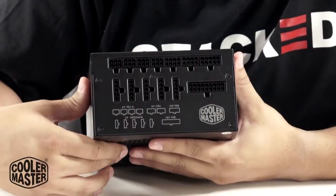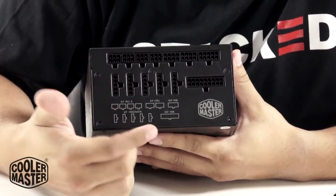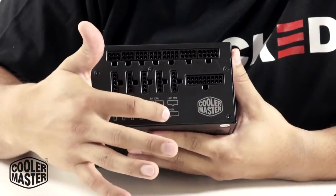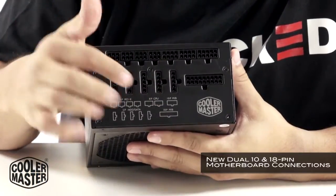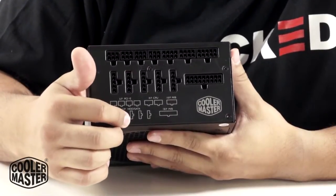As you can see, the V-Series is fully modular. Here's where you would connect all your cables, and right below is the diagram of all the cables. You have your 18-pin motherboard, your 10-pin motherboard, your 8-pin CPU, your 6-pin PCI, and you have your HDD and SATA cables.